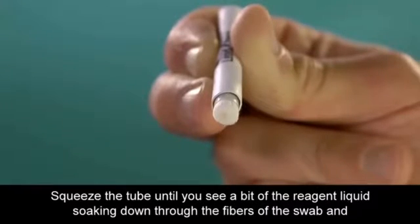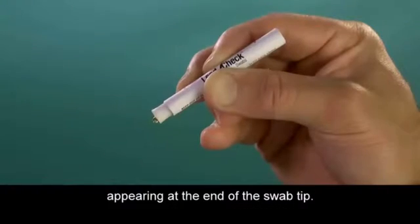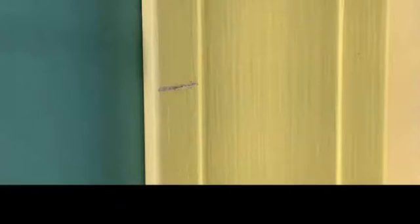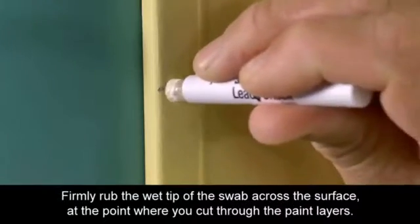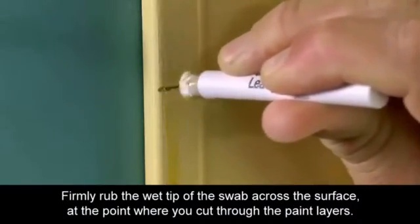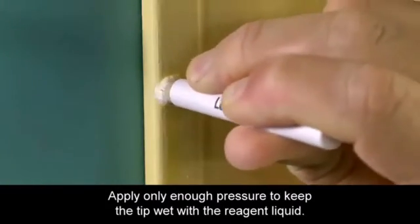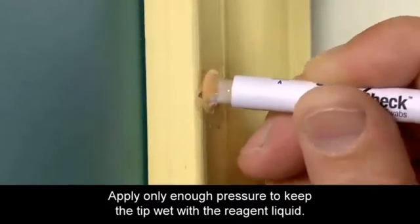Squeeze the tube until you see a bit of the reagent liquid soaking down through the fibers of the swab and appearing at the end of the swab tip. Firmly rub the wet tip of the swab across the surface at the point where you cut through the paint layers. Continue to gently squeeze the sides of the tube, applying only enough pressure to keep the tip wet with the reagent liquid.